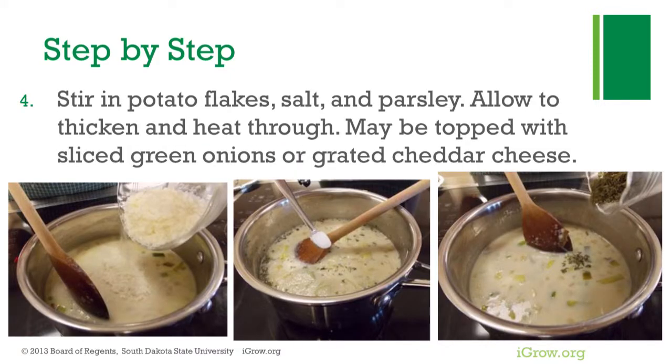Stir in the potato flakes, salt, and parsley. Either fresh or dried parsley would work. Allow to thicken and heat through.